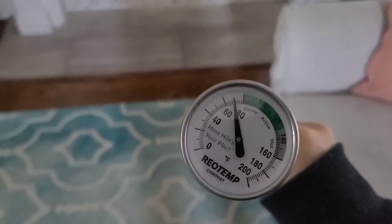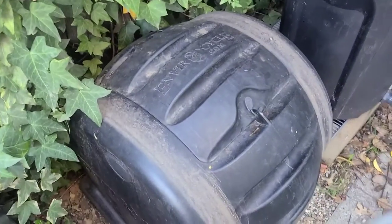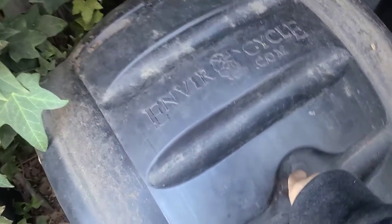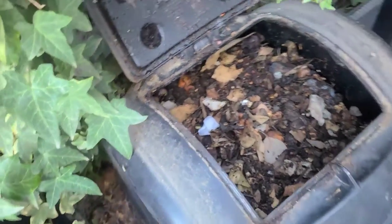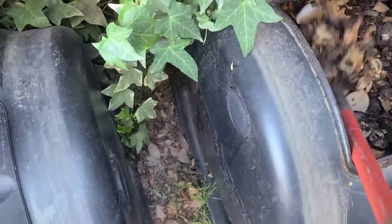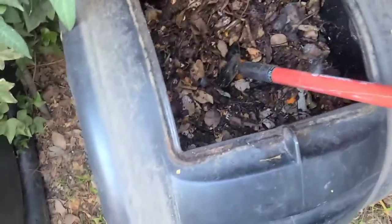I'm gonna go check this out and see how hot my compost is. I am at my composter — open this up, take a look, see what it's doing. I just added a bunch of cardboard today.